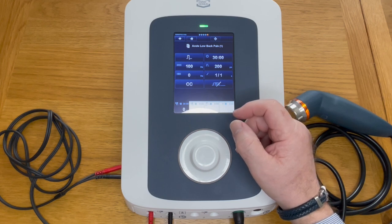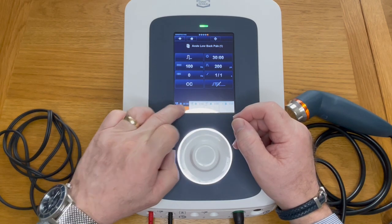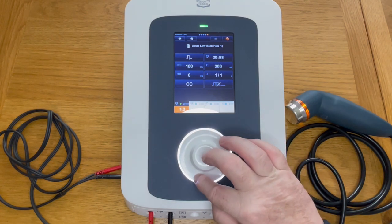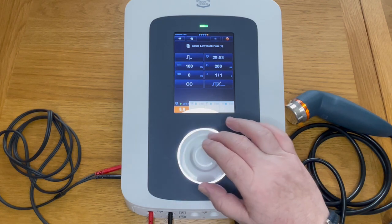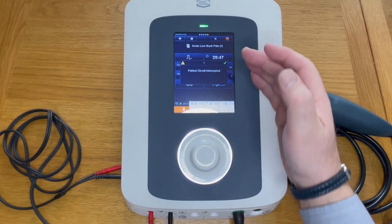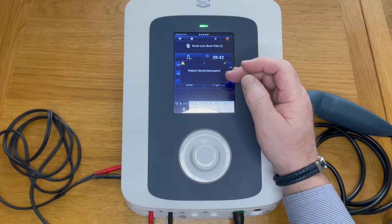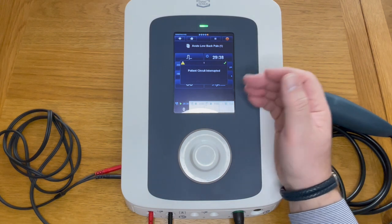This is constant current as opposed to constant voltage. Constant current is probably the better setting to ensure you do not have a possible hot spot underneath an electrode. When you press to increase intensity, if you go above around eight milliamps it will read 'patient circuit interrupted' — meaning you haven't placed the electrodes on the patient, so you can't increase intensity without placing them first, and therefore cannot give the patient a shock.